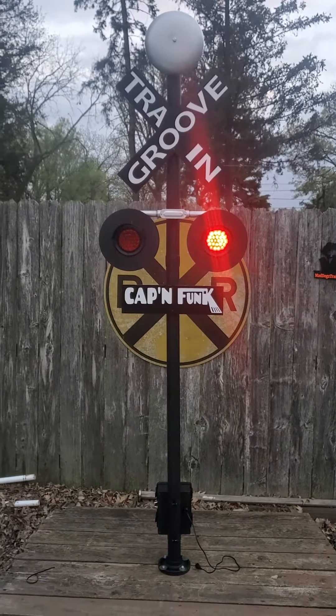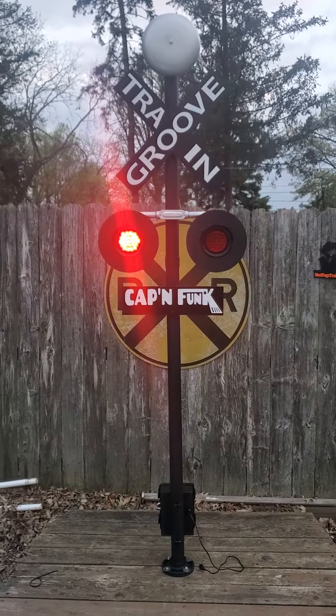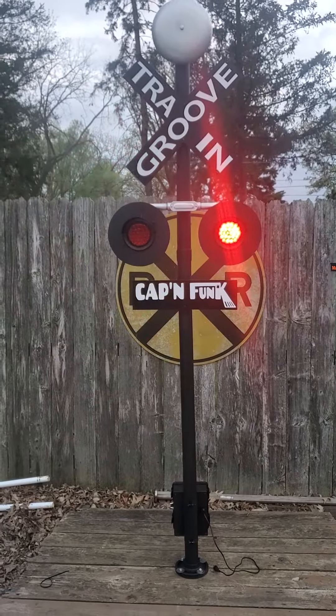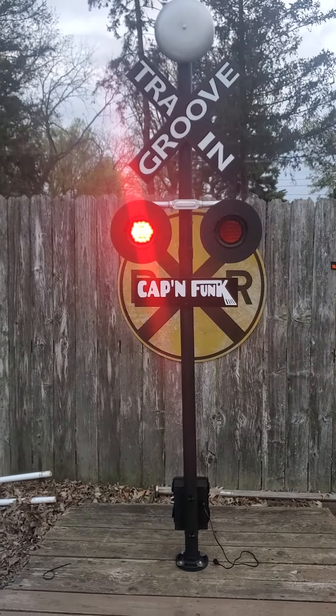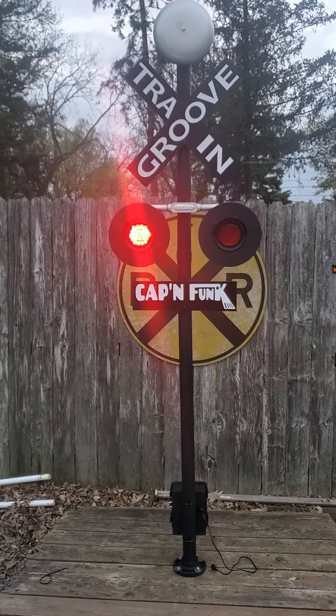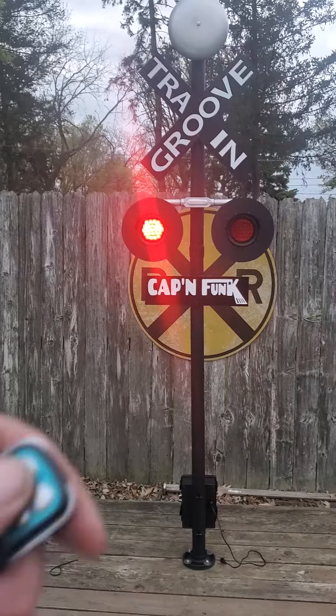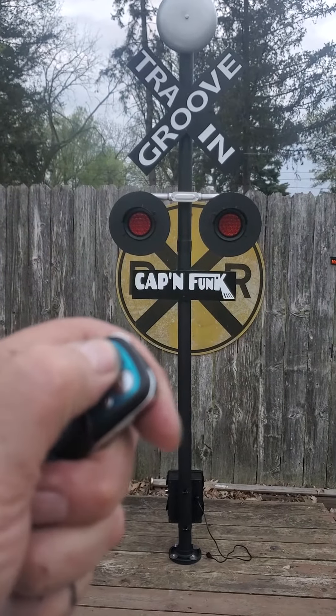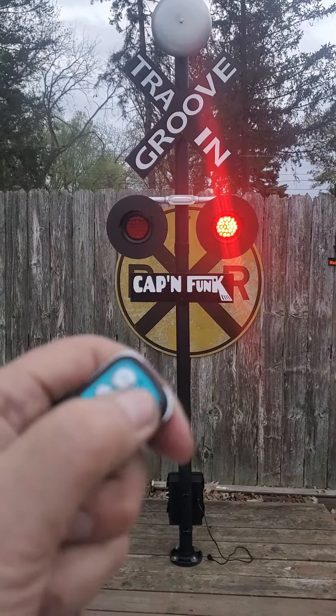Basically, the A button turns the unit on with alternating lights, and then you have the toggle switch to keep the lights on solid. The bell works — I'll show you that in a minute — and then the B button is for the bell.